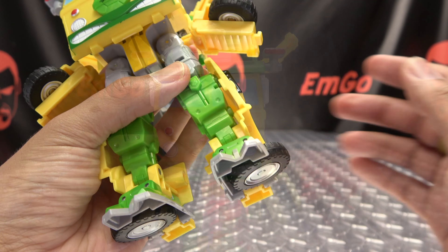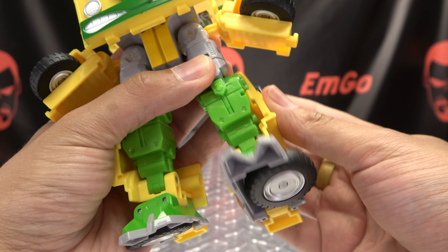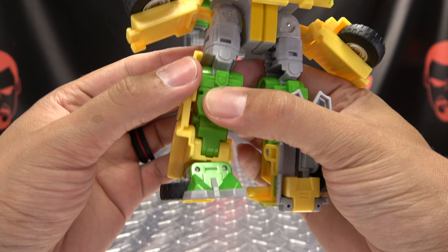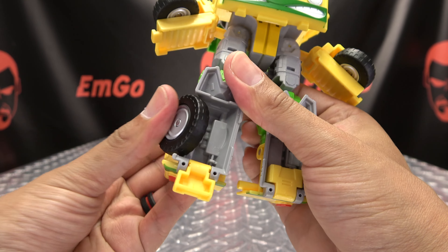Now for the legs, you just want to pull this little panel out slightly so you can rotate the foot up, bring the wheel out to the side, and flip up the heel spur. Second verse, just like the first - undo that, rotate that up, bring that wheel out, flip in that heel spur.